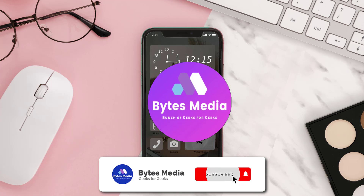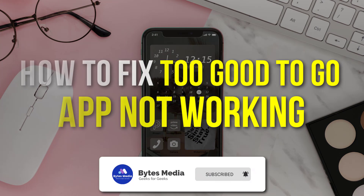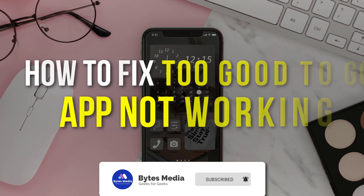Hey guys, I'm Anna and today I'm going to show you how to fix the Too Good To Go mobile app not working.